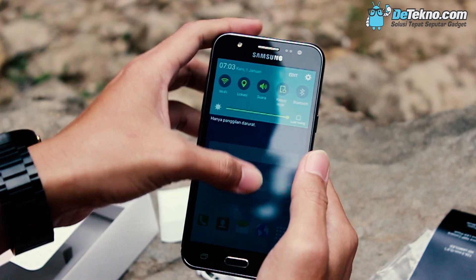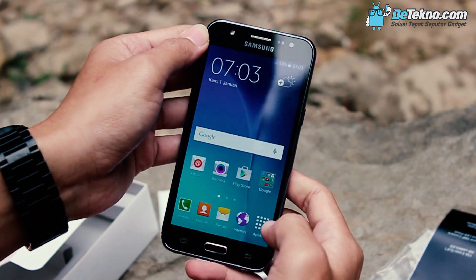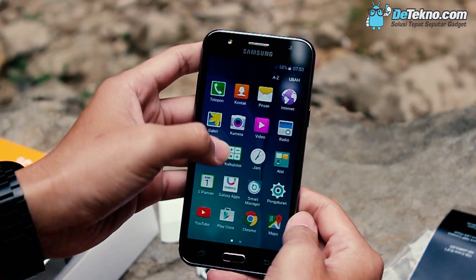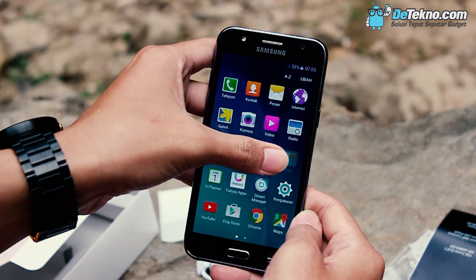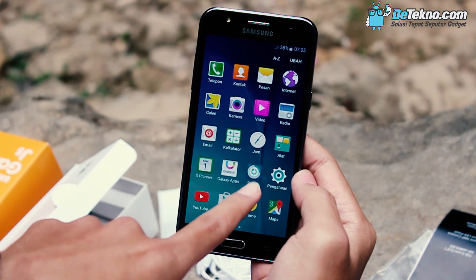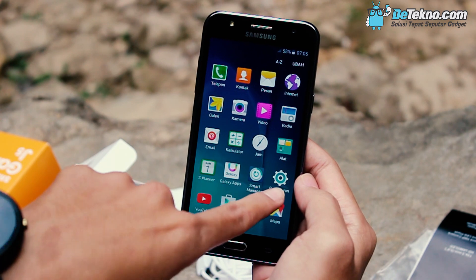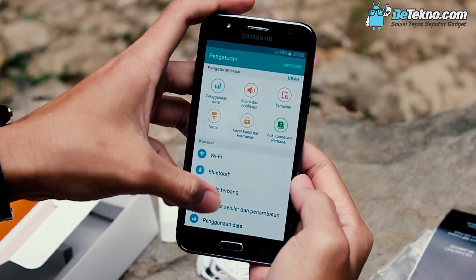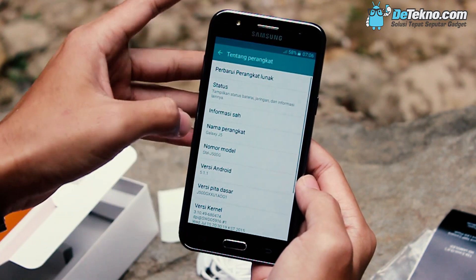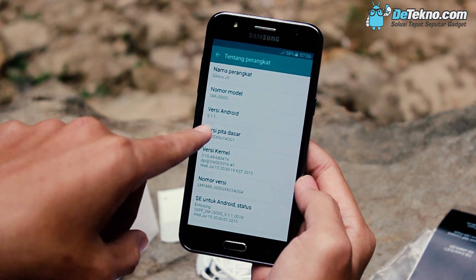Sama ya kayak Samsung lainnya, menggunakan app drawer. Coba kita lihat aplikasi bawaannya. Ada galeri, kamera, video, YouTube, Playstore, ini ada Smart Manager ya, coba kita buka. Kembali lagi. Masuk pengaturan Samsung Galaxy J5, kita coba lihat Android versi berapa. Ternyata pakai Android versi 5.1.1.